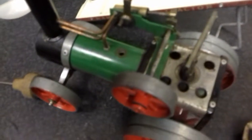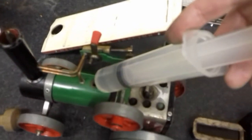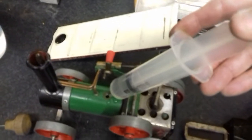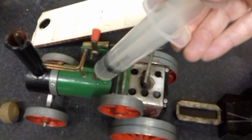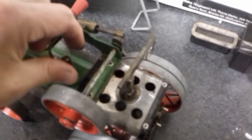The orange funnel has gone missing, so I'm going to improvise and use this syringe to try and put the water in at the top. Need a bit more. Okay, it's now filled with water. Just put the safety valve back. Next is to fill this lamp or tray full of methylated spirits.